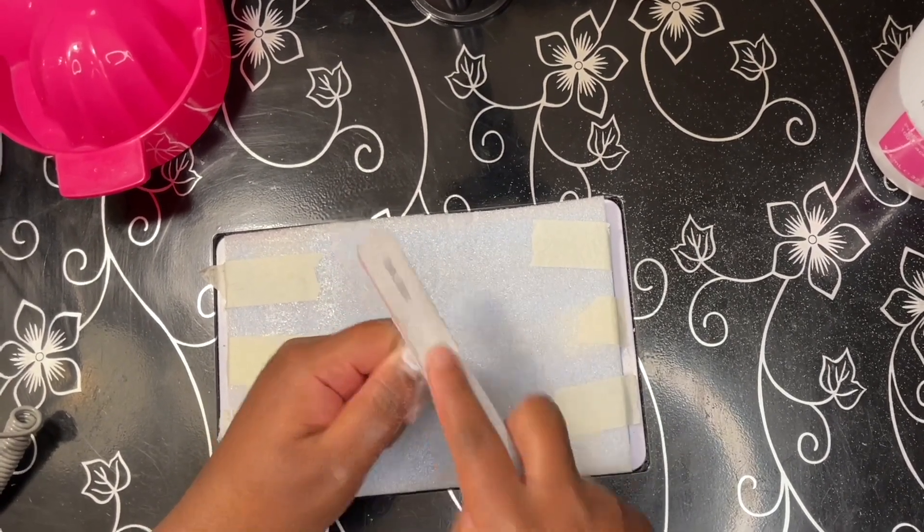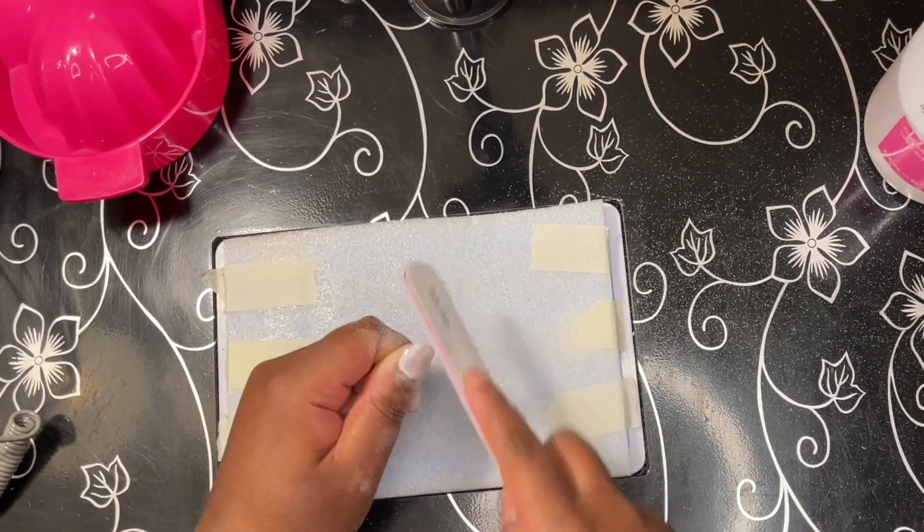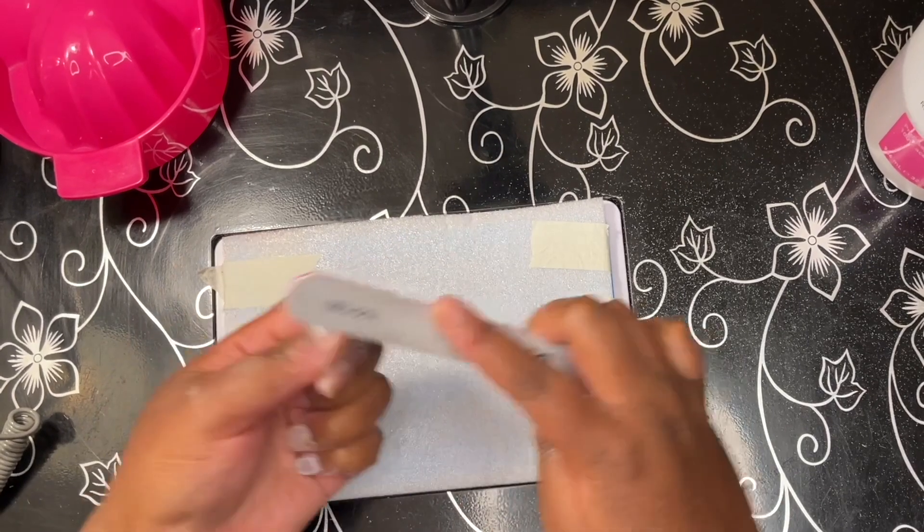After I have filed the majority of the gel polish off of the top, I just take that pure acetone and pour it into my manicure bowl.